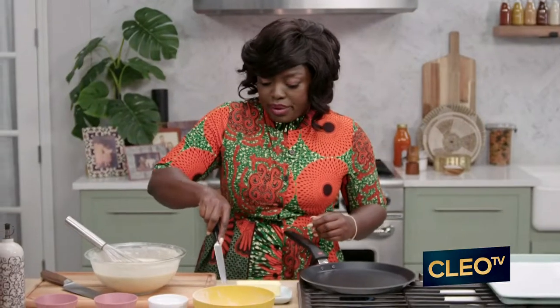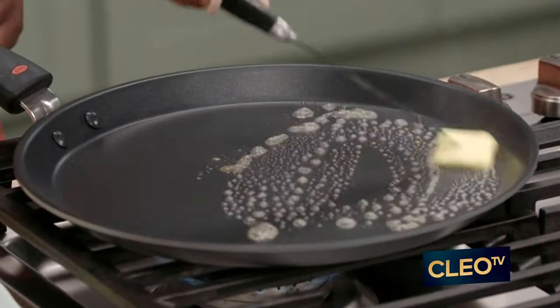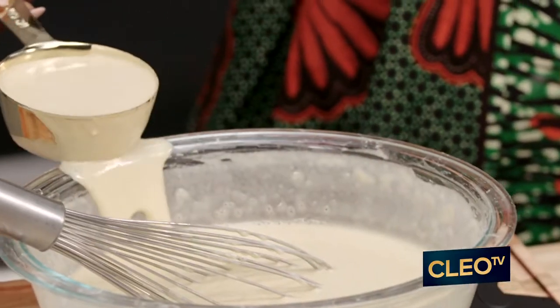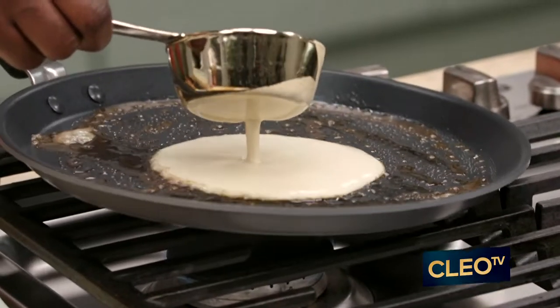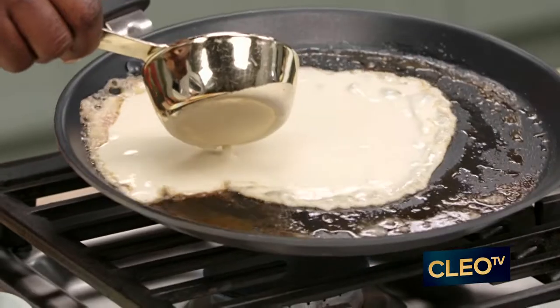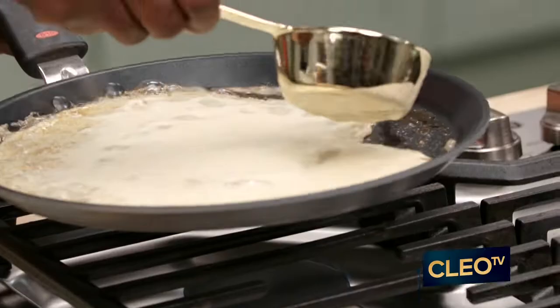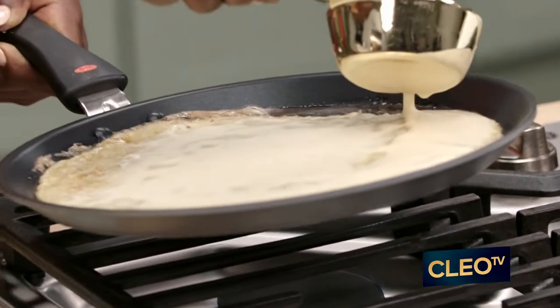I'm just cutting a bit of butter and melting it in the pan, just like so. Next, I'm going to get my measuring cup so it's easy to eyeball how much is going onto the pan. You start in the center, and then you just move the pan until you cover it. You want a beautiful, nice round crepe.